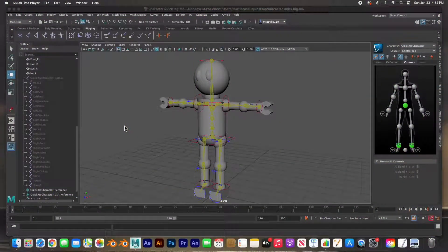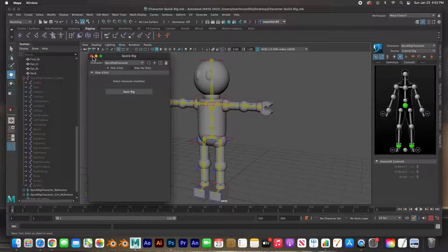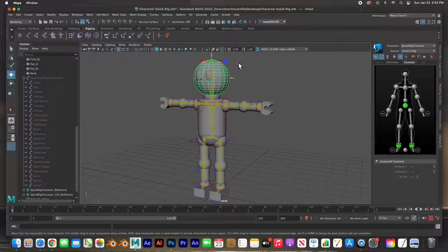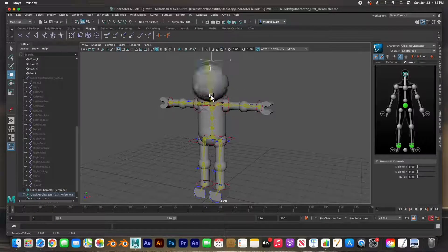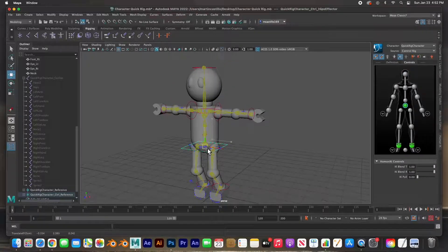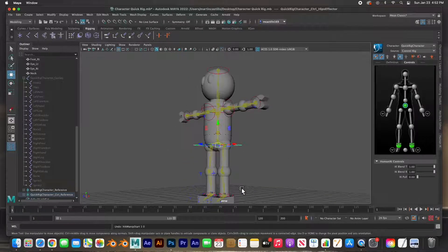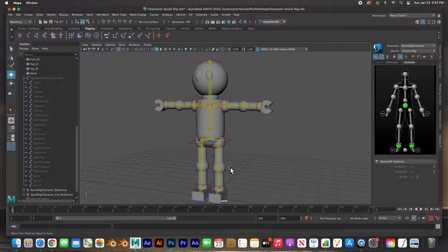Hey guys, welcome back. In this video I'm going to show you how to paint skin weights. In the last video we rigged this character using the quick rig tool. Everything seems to be working fine except for the deformations in the geometry. I'll click on this handle and you can see that the torso is moving when I move the head, and the legs and the knees bend awkwardly because we still need to paint the skin weights.